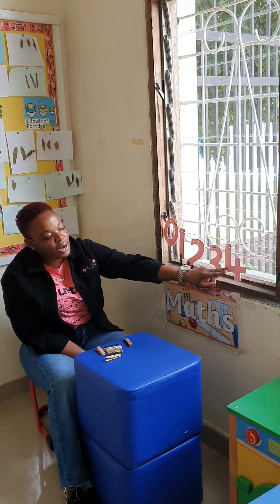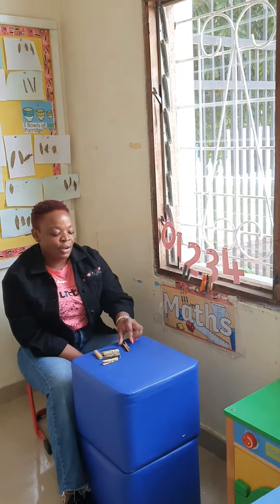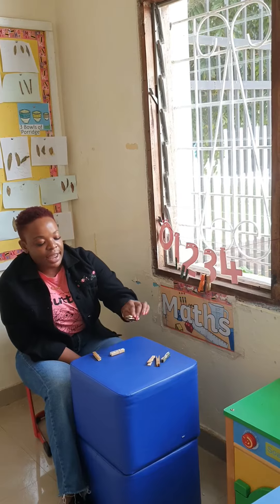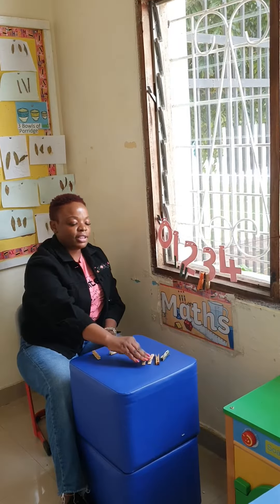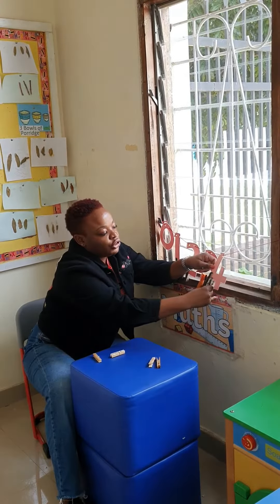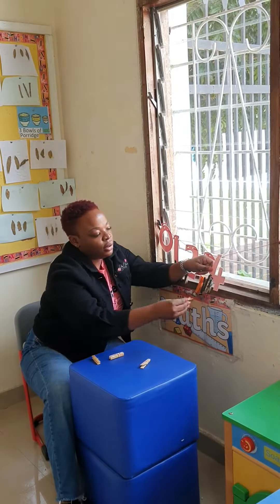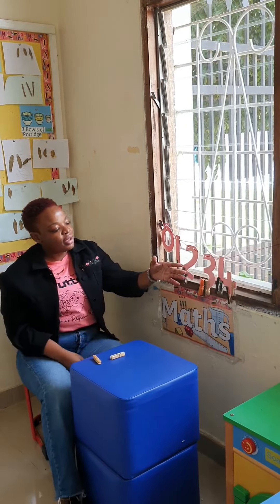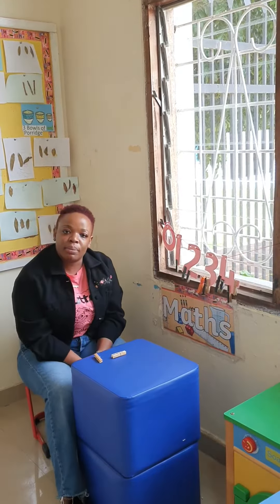Our last number is number 4. Now we're going to put 4 pegs on number 4: 1, 2, 3, and 4. Now let's peg the pegs on number 4: 1, 2, 3, and 4. So here our matching and pegs is complete.